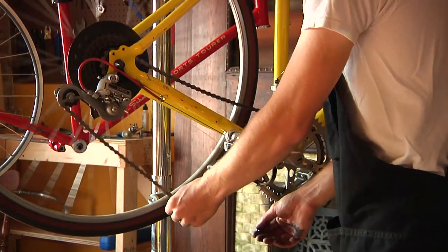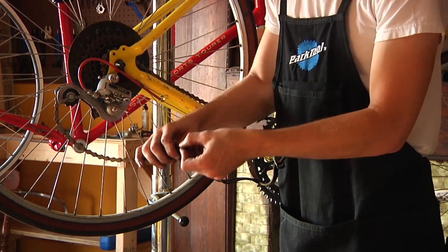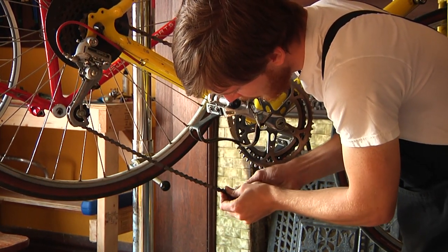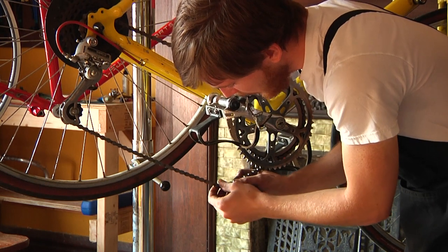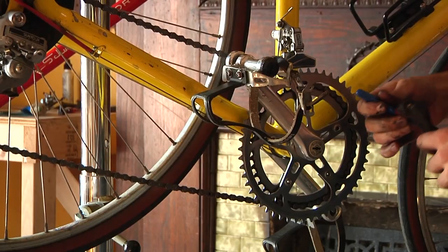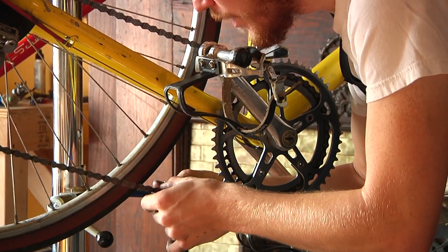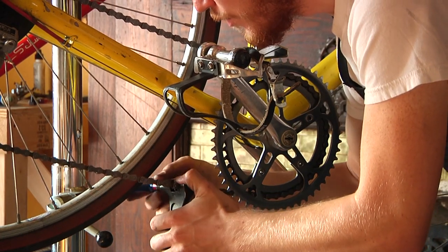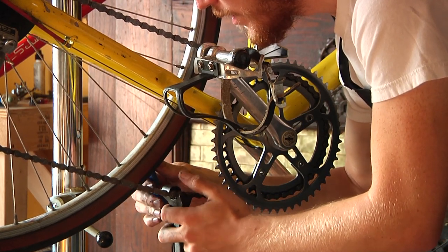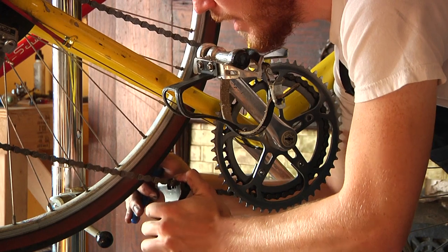Now we're ready to put our chain back together. The chain actually comes with the pin still in the link. We're going to slide one end of the link into the end containing the pin. Because that pin is in there a little bit, it'll actually hold the chain. To push the pin back in place, we're going to do basically the opposite of what we did before — rest the link inside the groove, make sure it's nice and tight in there, and this time rather than pushing the pin out, we're going to use the piston to push the pin back in. Do this slowly and carefully to avoid any damage to the links.